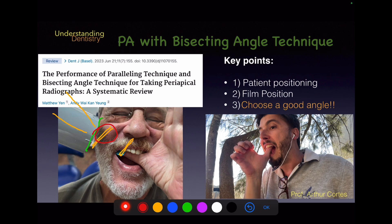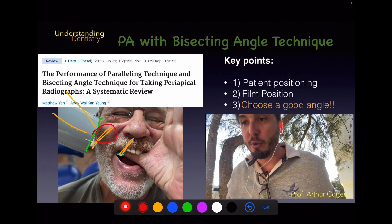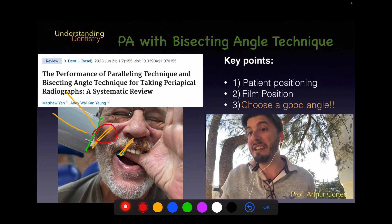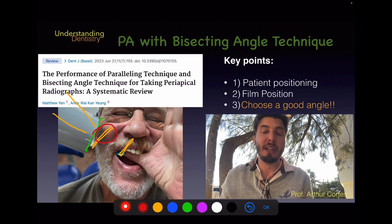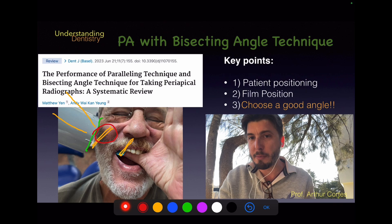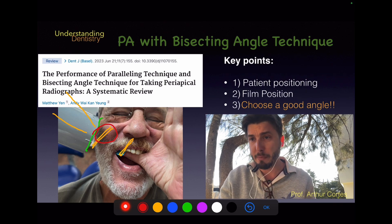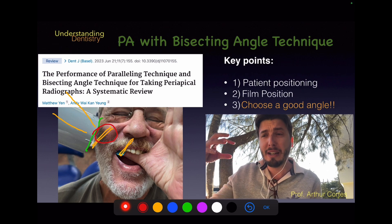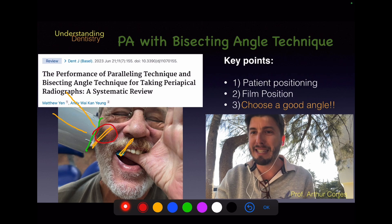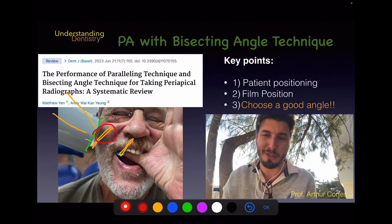For anterior teeth, the vertical angle is higher — almost 45 degrees — because of the curve of the maxilla and the shape of the roots in that region. When the patient positions the film on the anterior teeth, you will naturally realize that a higher angle is needed. Train this procedure: start almost parallel, adjust the angle slightly higher, and you will get good bisecting angle technique results.